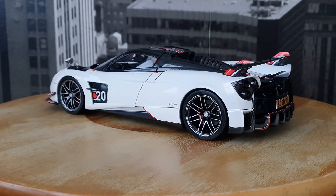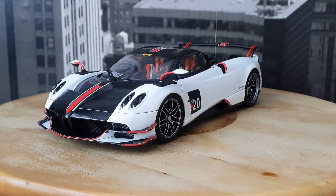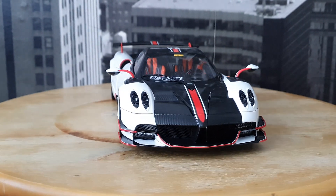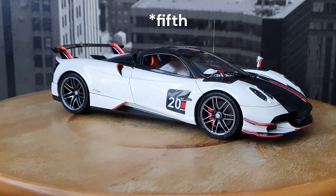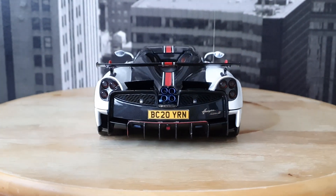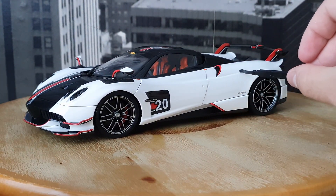So far they have released four colors — as you can see I have the white one. LCD released four colors all with the same number 20 livery and with the same red details. They did it in the original silver, the official launch pack car, then in white just like this, and also in red and in orange. LCD has actually also announced a fourth color to be released soon, which will be silver again but with green details instead of the red and white — it will have a green stripe.